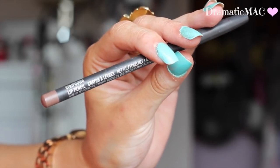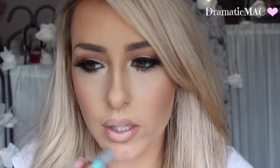Then I'm taking MAC's Strip Down Lip Liner — this is a new favourite of Kylie Jenner's, I've seen her posting about it lots on Snapchat. I'm going to apply that to my lips and then put Myth in the middle. Then I'm going to add Strip Down again over Myth just to blend them both together so it looks a little bit more natural on the lips.